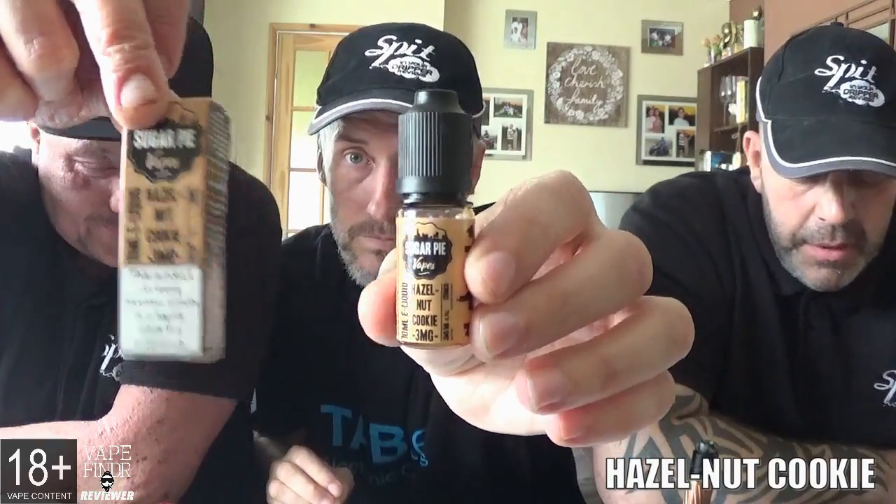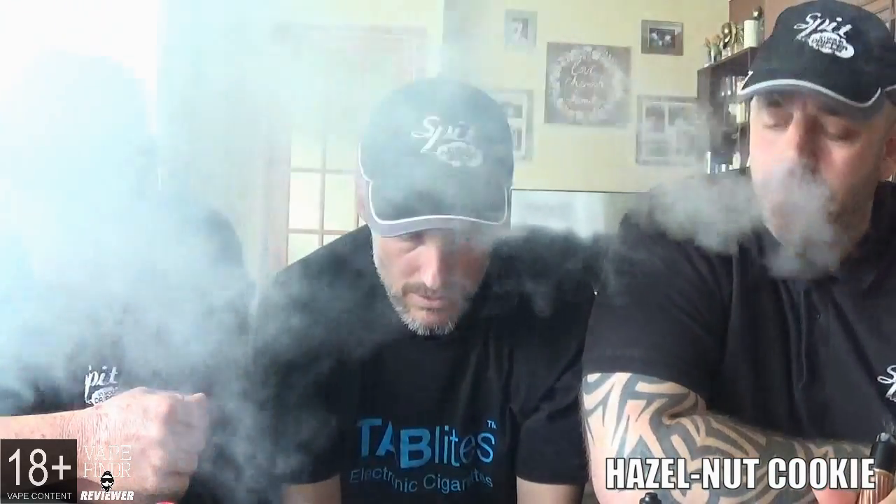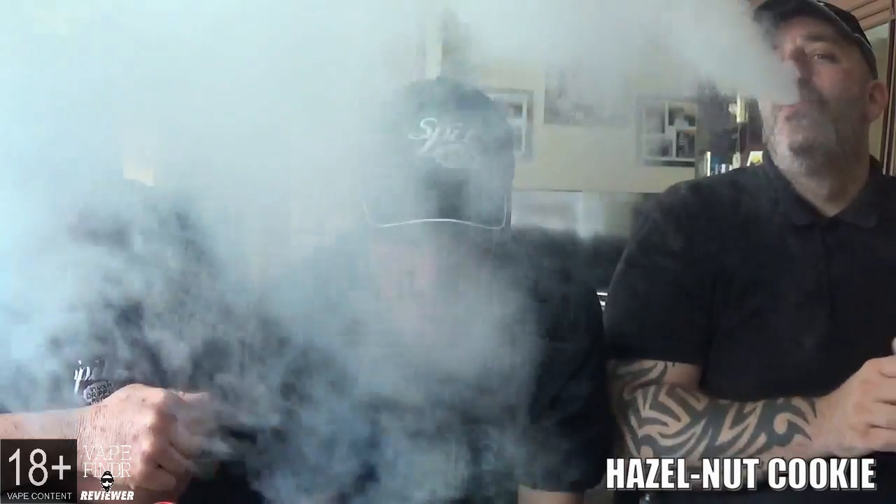Next one is hazelnut cookie. The profile: the sweet taste of hazelnut cookie goodness straight from the oven in a cloud of Sugar Pie Vapor. The nutty tastiness of hazelnuts blended with the gooey chewy sweetness of marshmallow cereal - now that sounds nice. So it's hazelnuts, cookies, and marshmallow. Taking a vape and it just seems very weak - I'm wondering if it's the fresh wick and fresh coil.